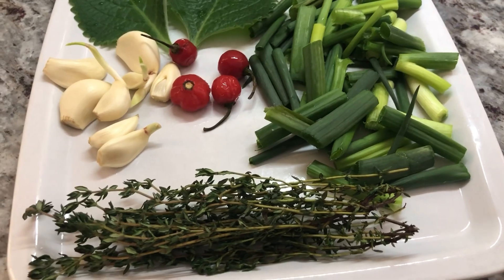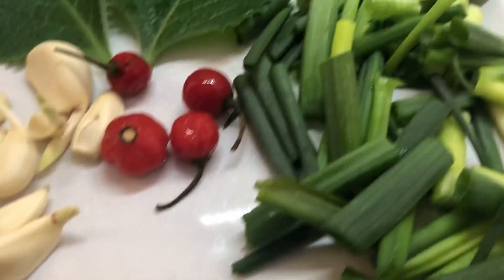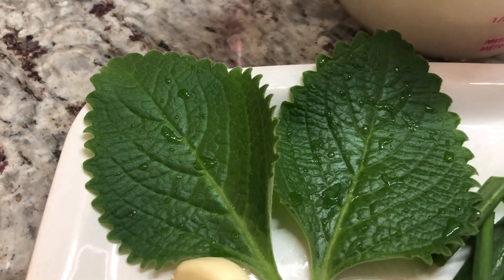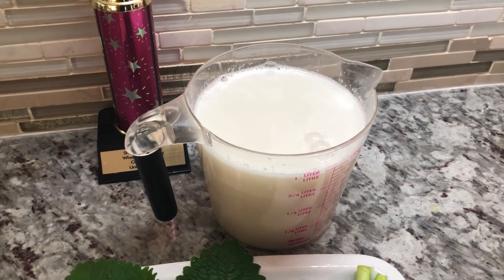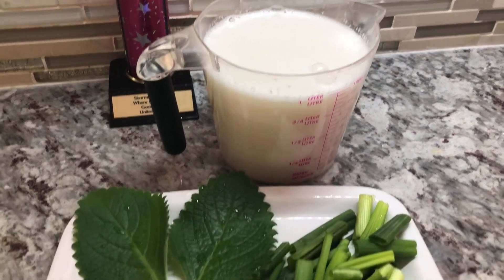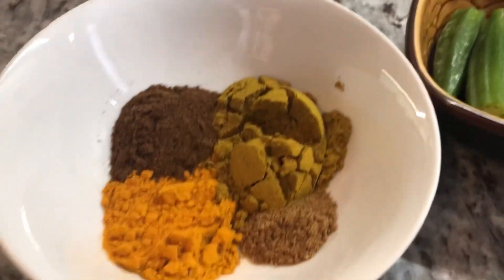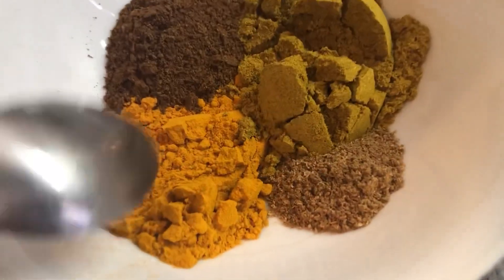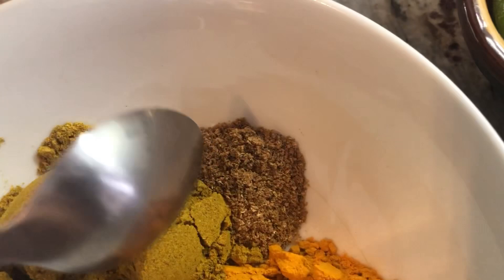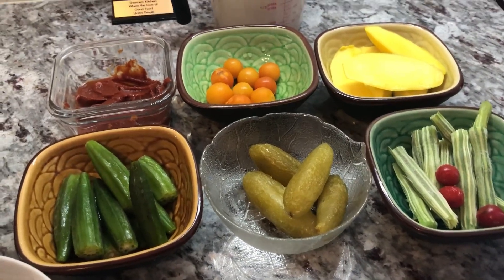I have some fresh seasoning laid out that I'm gonna blend up to cook my hassa curry today — fresh fine thyme, fresh green onions, some mariwiri pepper, garlic, and broad leaf or thick leaf thyme. I've already blended up my coconut milk, using one fresh coconut with water added, because coconut milk adds a really nice sweet and creamy flavor. For the spices I have turmeric powder, roasted ground jeera or cumin, Lala's curry powder, and masala.